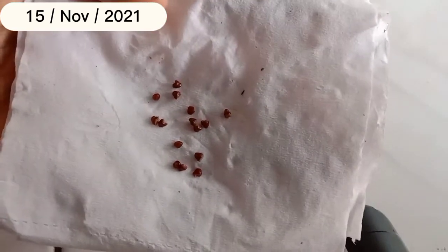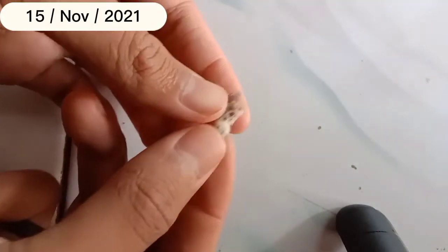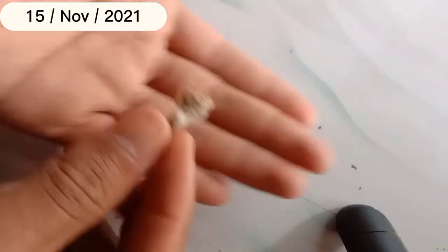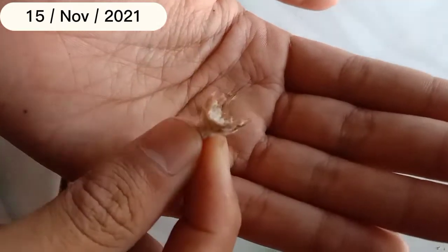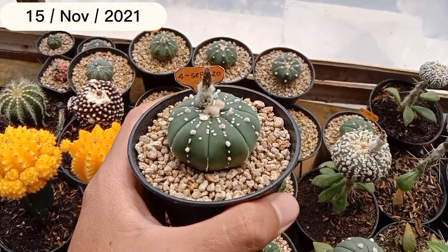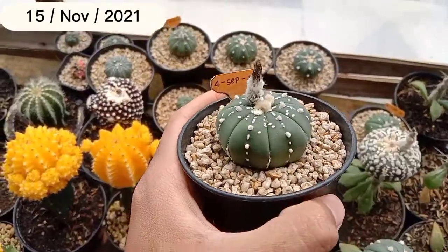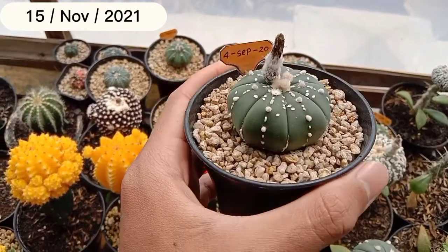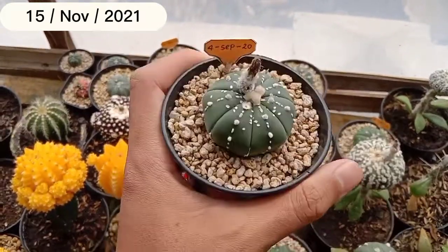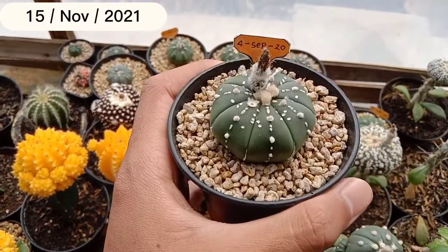Untuk selanjutnya saya akan panen yang astrobitum superkabuto, tapi sekarang belum matang. Besok kalau sudah, saya akan tunjukkan videonya juga. Ini bijinya seed spot kecil. Saya pindahkan satu pot satu tanaman yang tadi saya panen dan yang kemarin saya polinasi, agar cakap juga karena kemarin di pot yang besar sudah saling berdesakan.